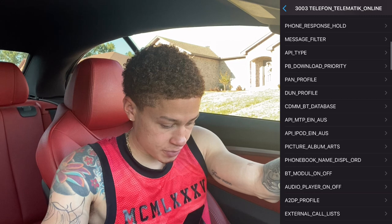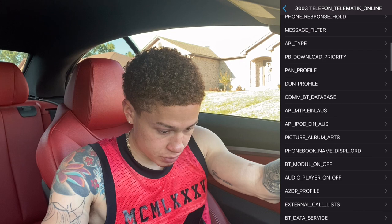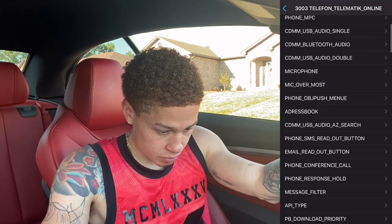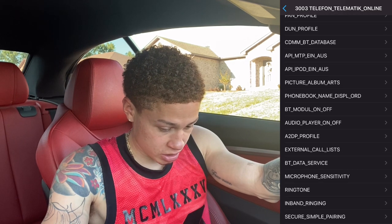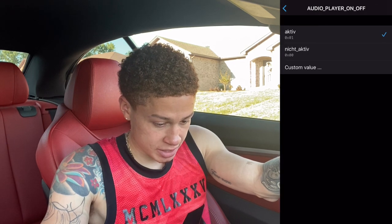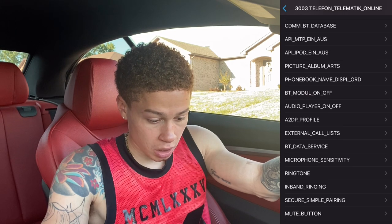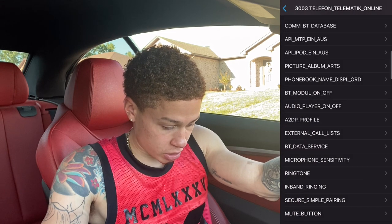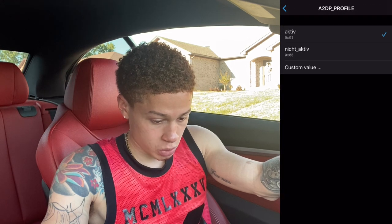Once CDMM Bluetooth Database is active, exit out of that and scroll down to Audio Player. There's a lot on this page so make sure you're paying attention to which one you're clicking. Find Audio Player On/Off and make sure that's active. Then go to Bluetooth Module On/Off and make sure that's active as well. Last but not least, go to A2DP Profile and make sure that's active.